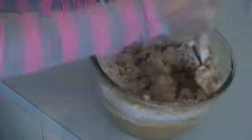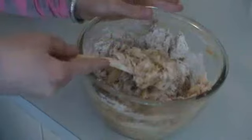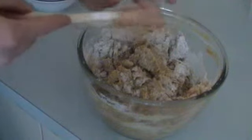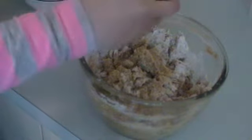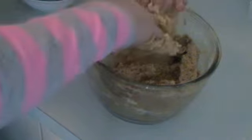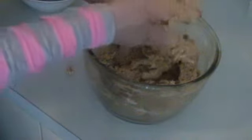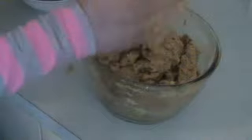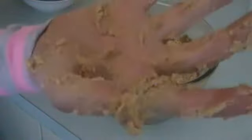And we just mix it all together. If you find it easier, just use your hands — make sure they're nice and clean. It's super gooey. For the next step, wash your hands.